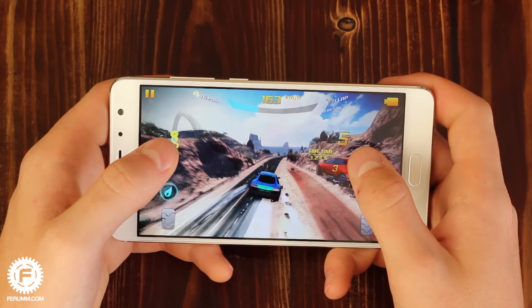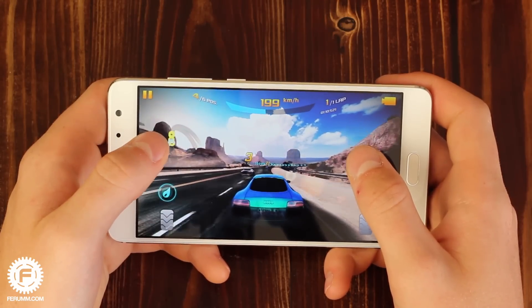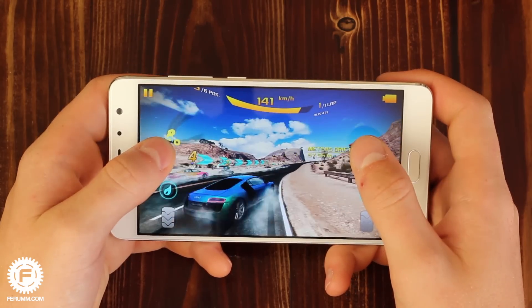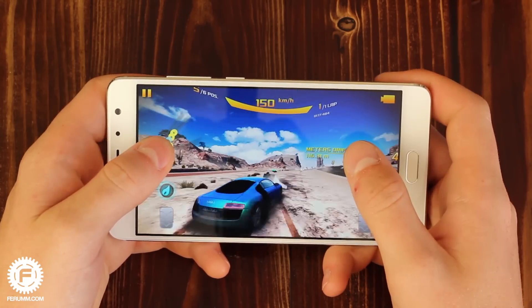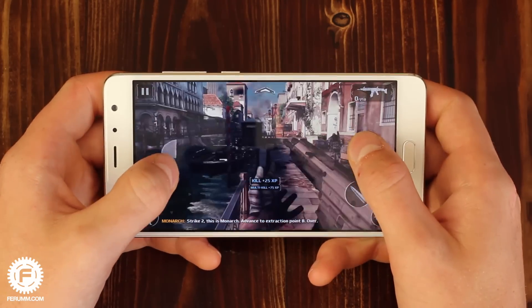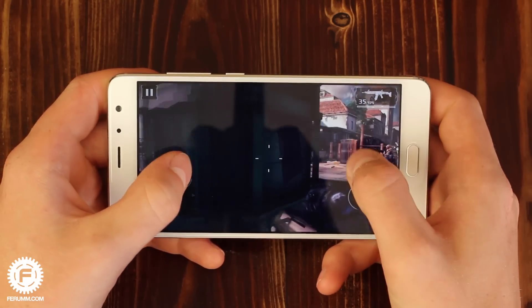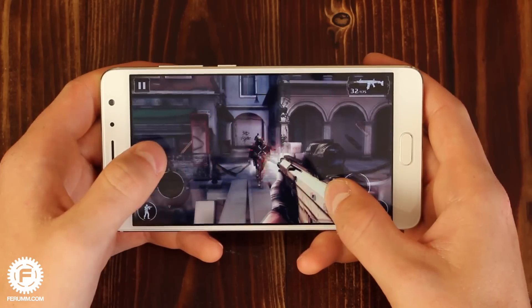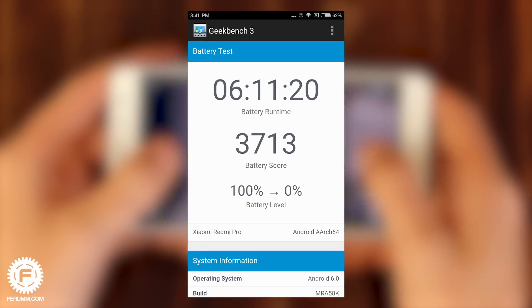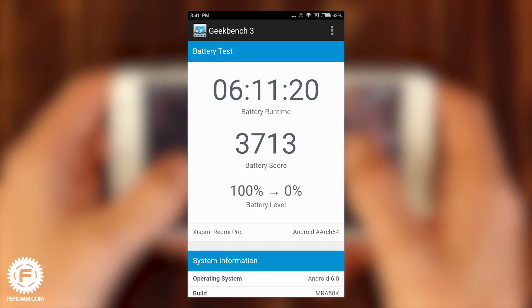The device's battery life is its weak spot, especially regarding discharge while idle. It took the smartphone just 2 days of lying in a backpack to discharge from 80% to 0%, with no SIM card inserted and Wi-Fi and other wireless modules turned off. During active use, the Redmi Pro will serve you no more than a day — most likely from morning until you come back home. In short, the battery discharges very fast, which shatters all expectations, and battery benchmarks don't match real-world practice.